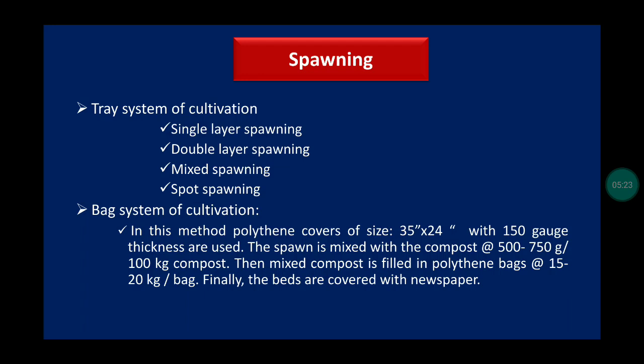In the bag system of cultivation, polythene covers of 35 by 24 size with 150 gauge thickness are used. Spawn is mixed with the compost at 500 to 750 grams per kg of compost. The composted mixture is filled in a poly bag at 50 to 20 kg per bag, and finally the bags are covered with newspaper.